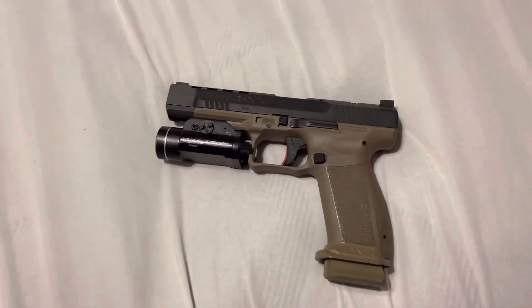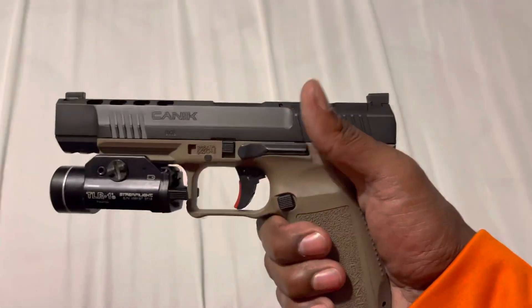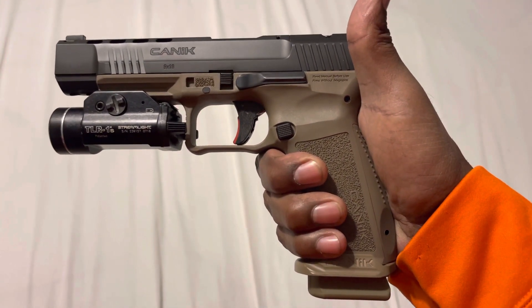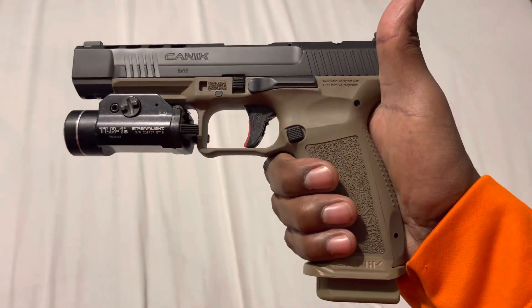This is my first impressions video on the Canik TP9 Mete, chambered in 9mm. This is the 5.2 inch barrel version — I guess this is the competition model. I just picked this up yesterday, and right out the box, it's a beautiful gun.